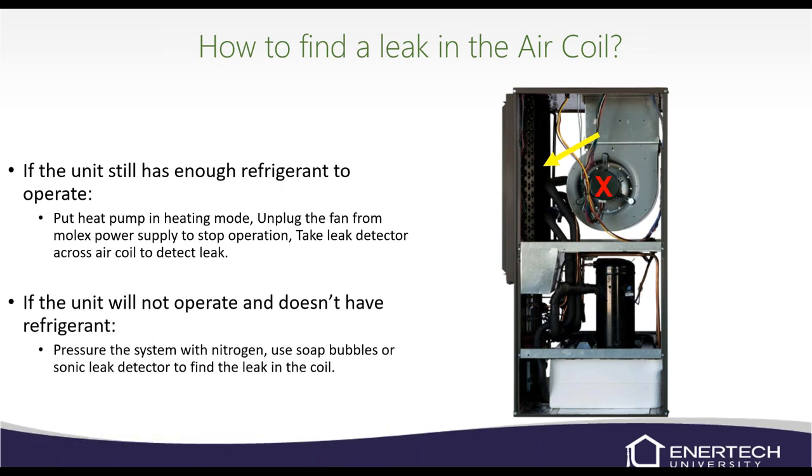If the unit doesn't operate and has no refrigerant, pressurize with nitrogen. The refrigerant circuit is rated for about 850 PSI, but I recommend checking at 400–450 PSI — at the office I've found that at 300 PSI nothing happens, but around 400 PSI you can almost hear the leak open up. Put more pressure in if you can't find it, but don't go above 450–500 PSI. It won't be catastrophic if you do, but there's no real need to go higher.